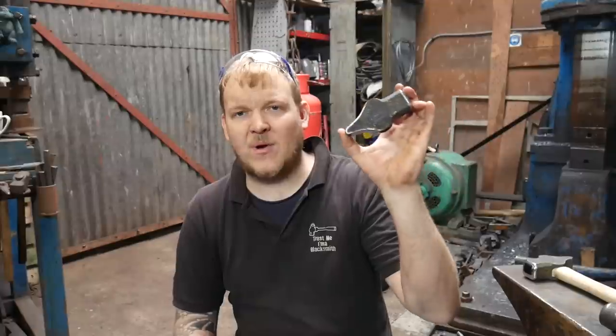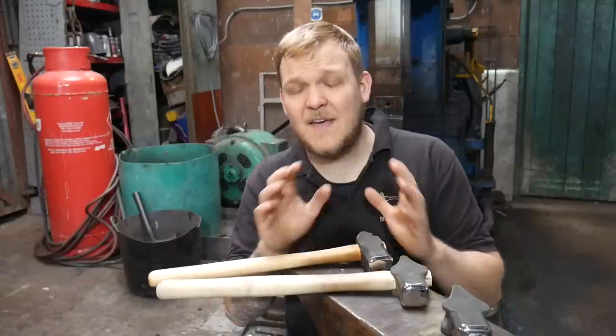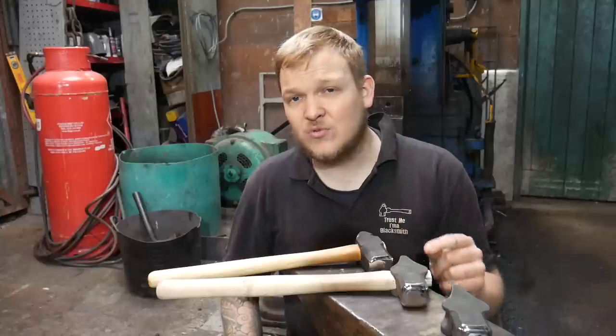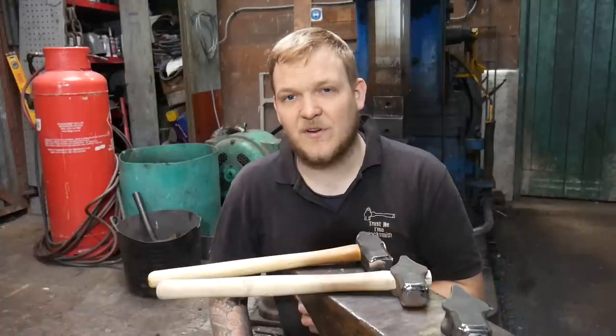I've recently made these hammers in a video where I made them by hand and showed you how to do that as well. We're going to move on to the next stage, which is dressing or facing the hammers. In this video I'm going to cover all the processes, steps, tools and everything you might need to know to dress a hammer — be that a brand new store-bought one, something you've made, or a second-hand one from a thrift market.